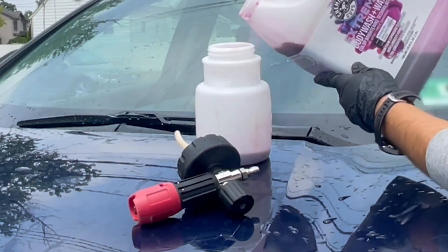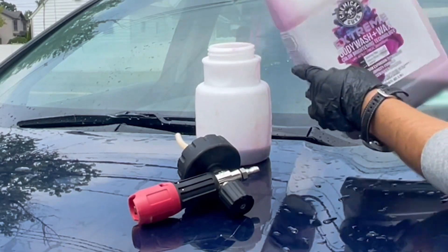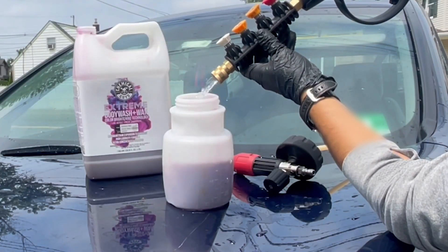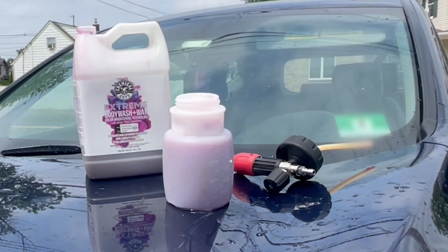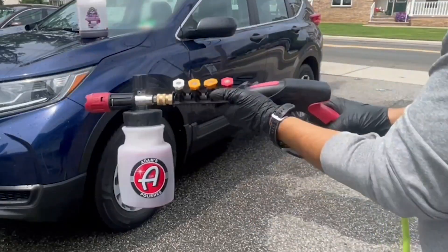It's made me a master in my car detailing game and it's so simple to use. I just add some of my favorite shampoo, fill it up with water, let it mix in a little, and then I just put the top back on — and that's it.